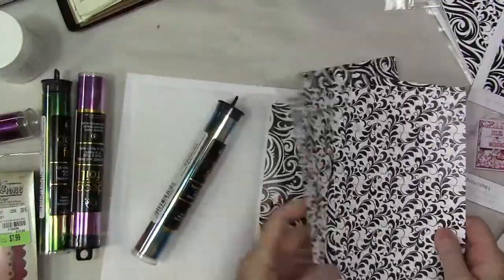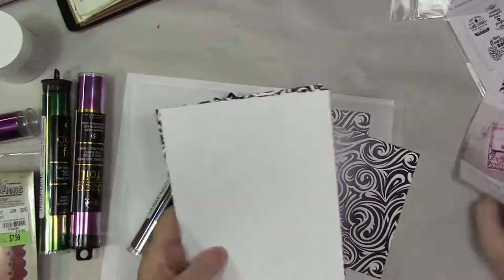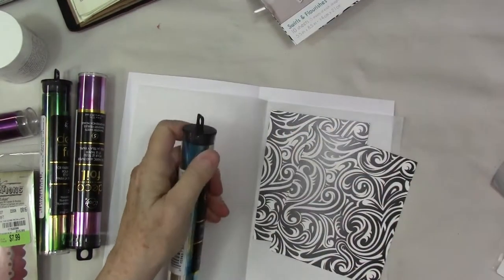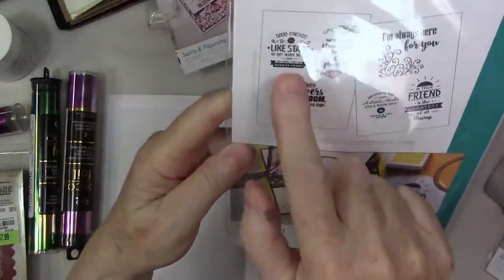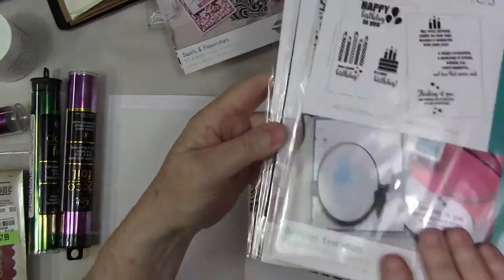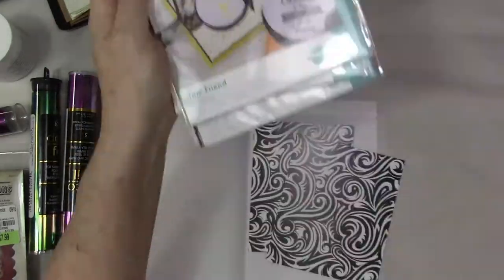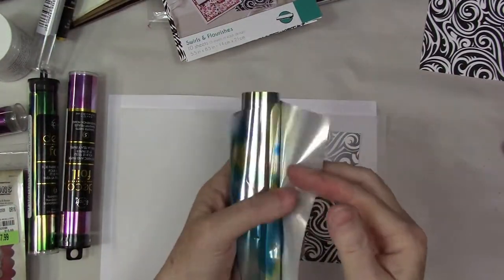Thermoweb contacted me a few weeks back and asked if I would like some product, and I love their products so I said yes. I had seen Gina K's new product — these are sheets of paper printed with toner so they can be easily foiled with either a laminator or a Minc machine. I'll link some specifics down below.